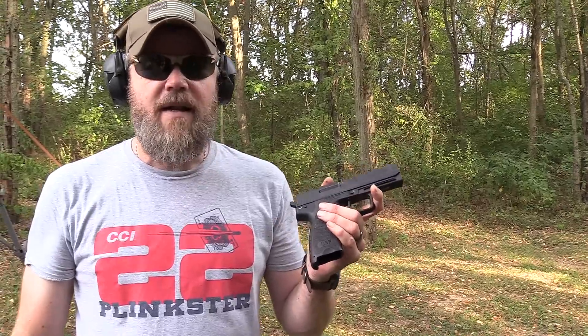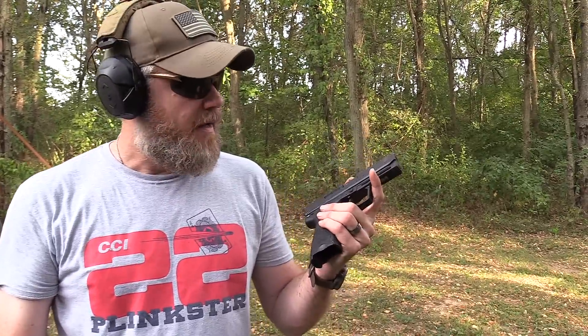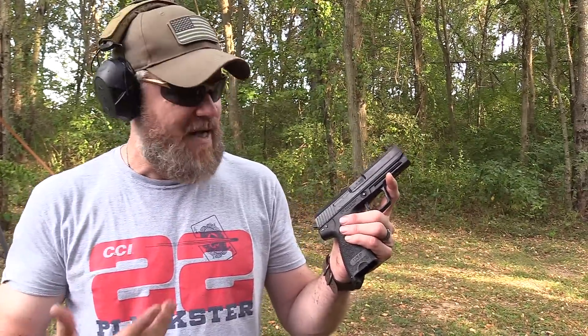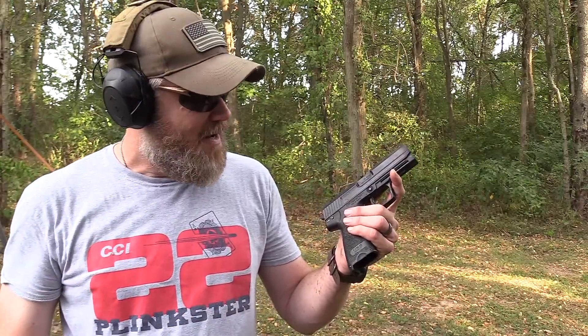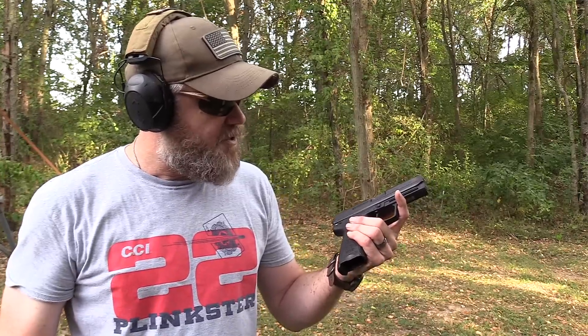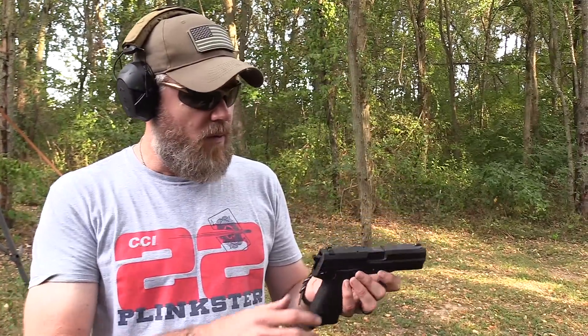Overall, would I trust my life to this gun? Absolutely. The USP 45 is definitely a go-to-war gun — it's been tested by the U.S. military and many others. It's a tank; it's big. I think the 45 ACP chambering helps with reliability, and there's considerably more recoil than nine millimeter. Overall, just a really cool gun that worked really, really well.